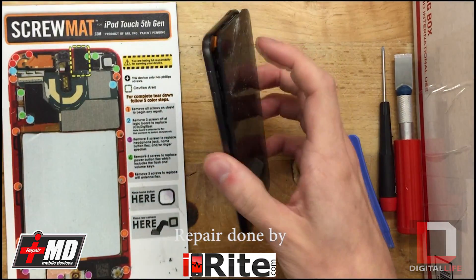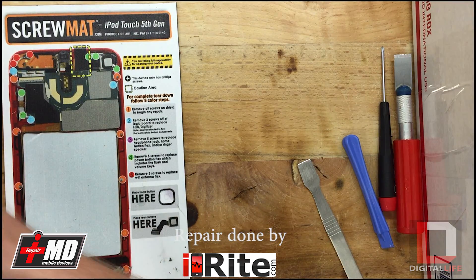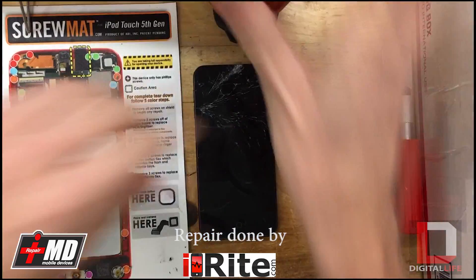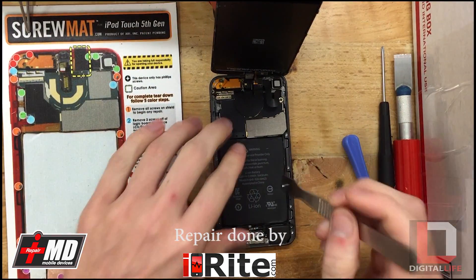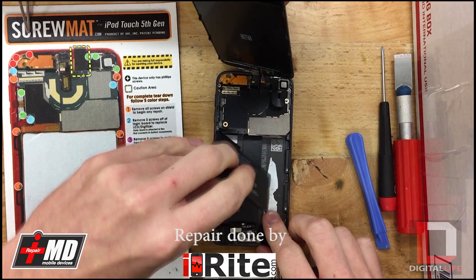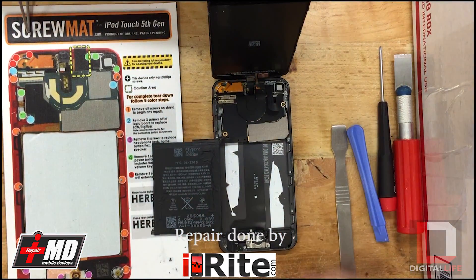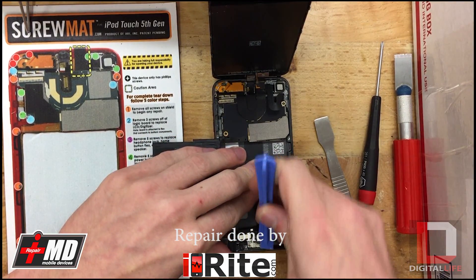To remove the battery you actually have to heat up the backside a little bit with the heat gun. Once you get that done it should be a lot easier to remove the battery. I'm just going to use the metal spudger and go right underneath it, kind of flip it out because that's the way the flex cable goes. Then once we've got that we can start pulling out the charger port and loudspeaker portion.